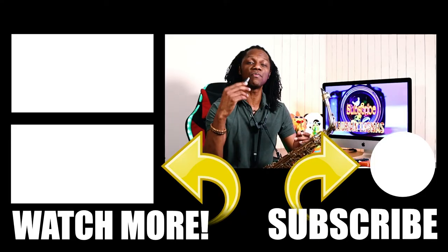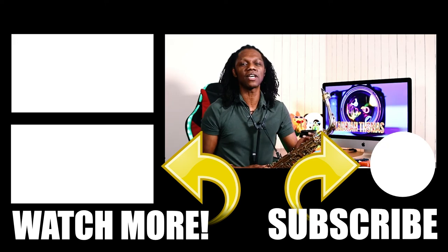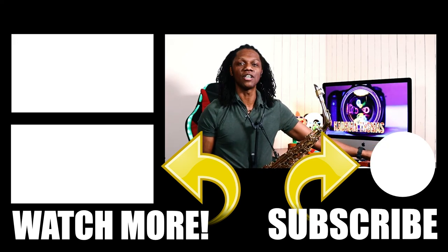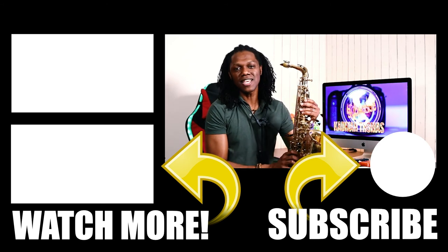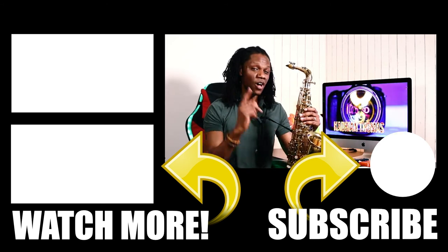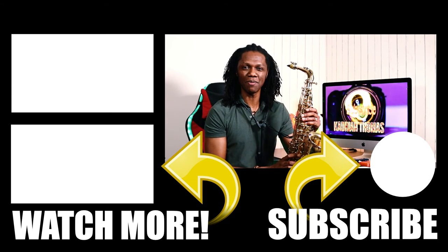If you don't do that, the reed will just finish and you'll have to start on a new one, and it will take a while to be broken in to get that mellow, round sound so you can play beautifully on your horn. I hope you found these tips helpful, and as always — push play until something happens. Peace.